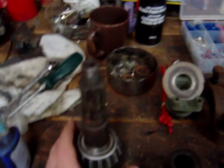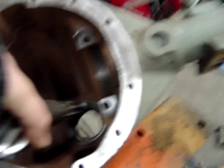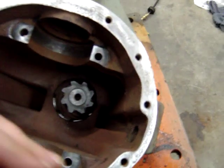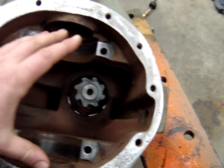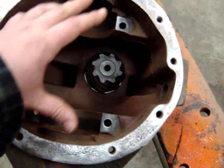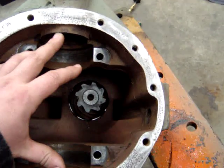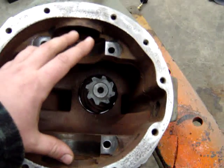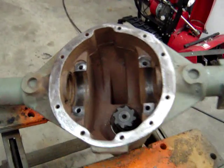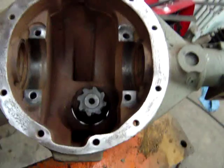The pinion is going to end up sitting down in this rear end, and my ring gear is going to sit in here. Of course, I've got to adjust the backlash by moving the ring gear left or right, and then I've got to set up bearing preload on that, which will be stretching the case — I think it's 20 thou over the case width — to keep the preload on the carrier bearings.